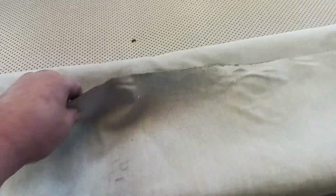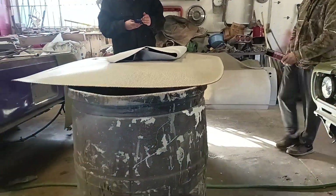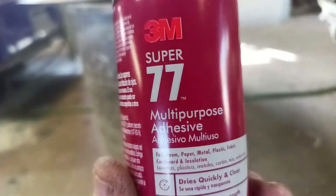You're going to need your headliner board and your material — pick a color, it's your choice. A lot of your bigger Walmarts have a really good lineup of fabric. Then what you're going to need is a rag and some paint thinner, because you want to get all the dirt and residue off of the board.